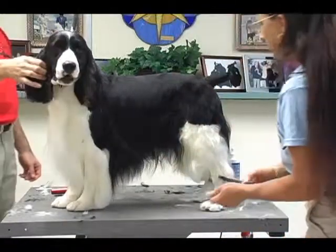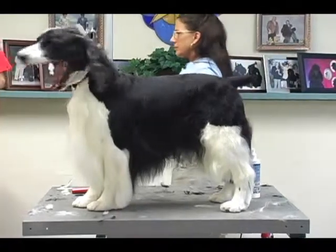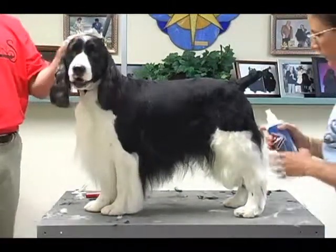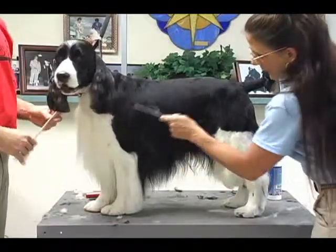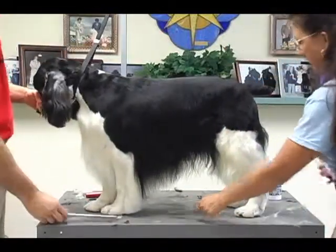Now for the underline, I actually switch and use my straight shears. When they have a lot of wave to their coat, this part can be tricky. I wet it down pretty good because every swipe of the comb brings the static right back. I want to get this to lie as nice and straight as possible.